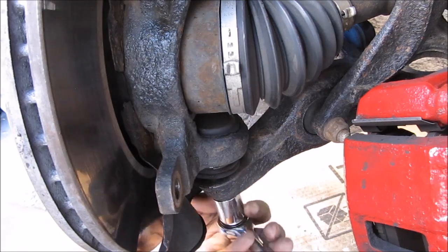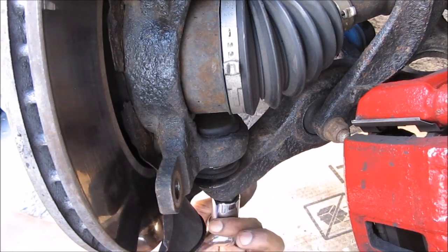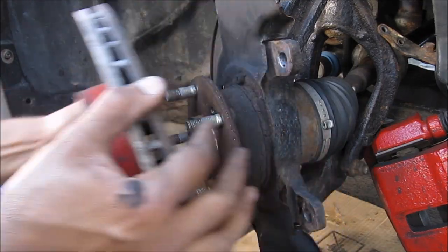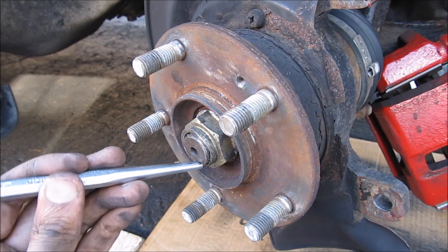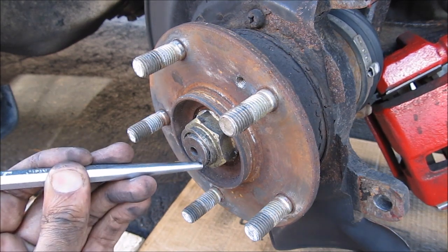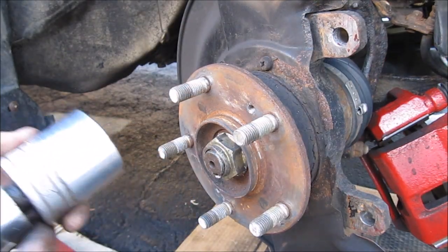Next we can remove the lower ball joint — the castle nut has a cotter pin that you pull out, then remove the 18mm castle nut. Next we can remove the rotor screws and then pull off the rotor. Next we're going to remove the axle nut — first we're going to use a punch to straighten out the axle nut where it's pinched against the spline in the axle, then come in with an inch and a quarter socket.